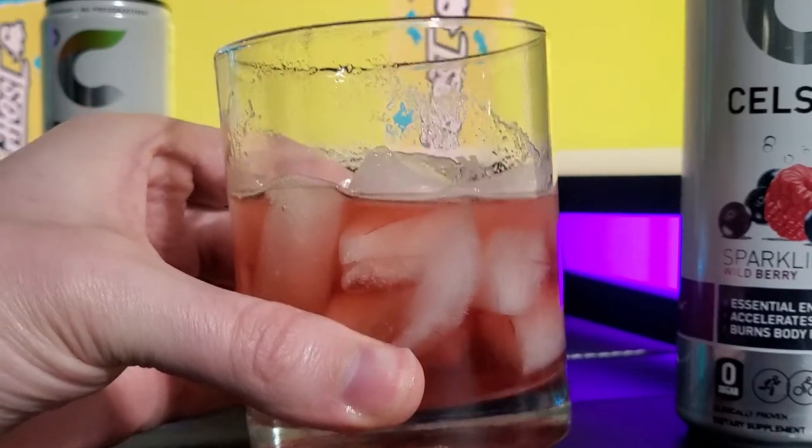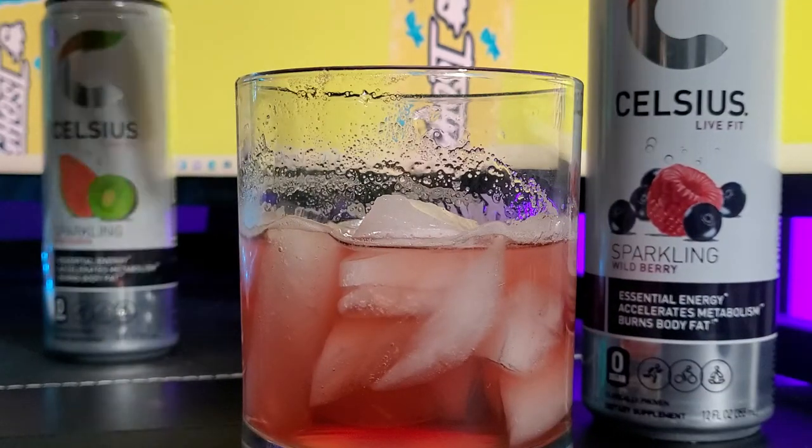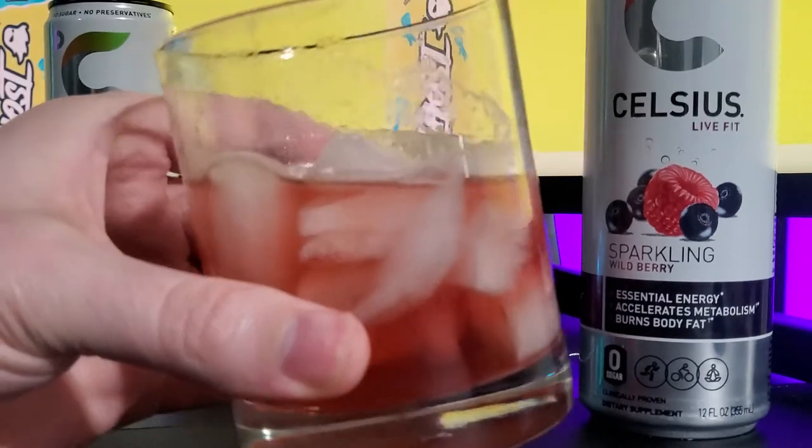Okay, it's pretty decent. It's not what I was expecting when I thought of a raspberry and some blueberries. But I guess this is a mix of berries. Let's have another taste.